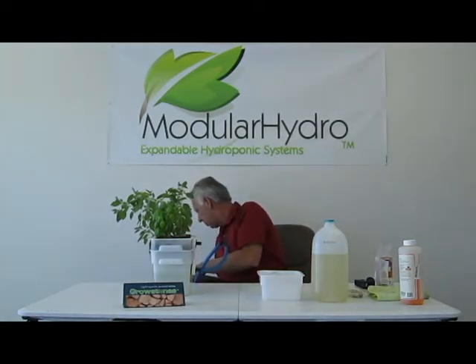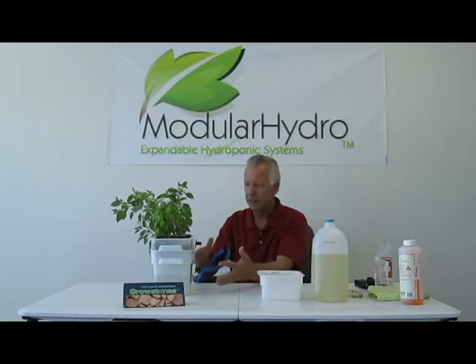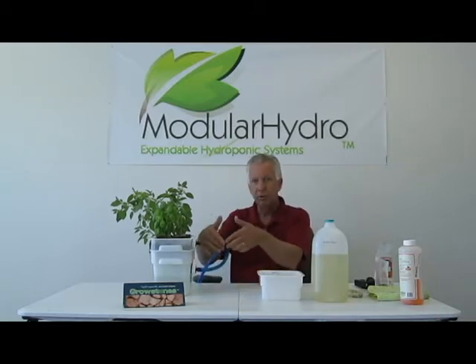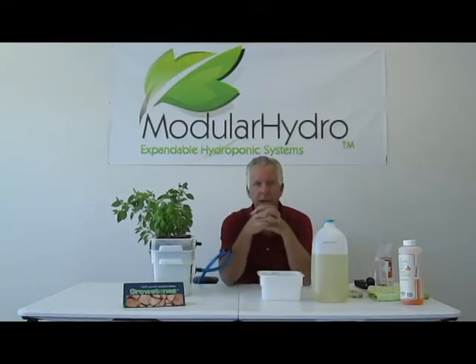We're going to go ahead and plug in the system, and what it's going to do is automatically pump the water from the reservoir. All of our systems are self-contained — everything is inside. The only thing external is your fill tube, which now we're using as a drain tube. So we're going to go ahead and drain this, and we'll be back in about 30 seconds after it drains.